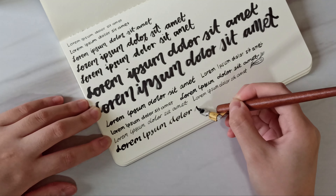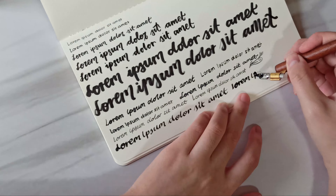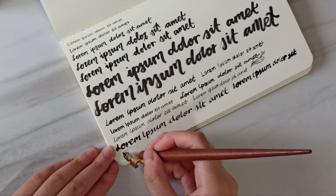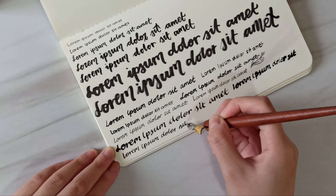So moving on to now the dipping pens. Let's start with the glass pen.